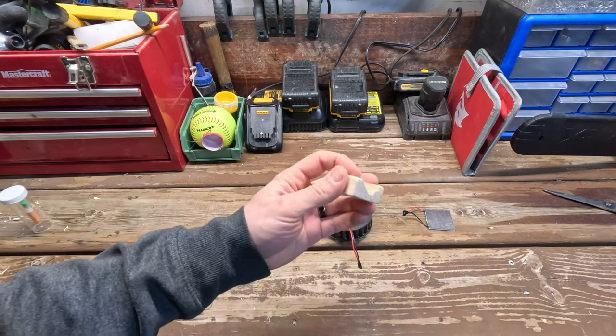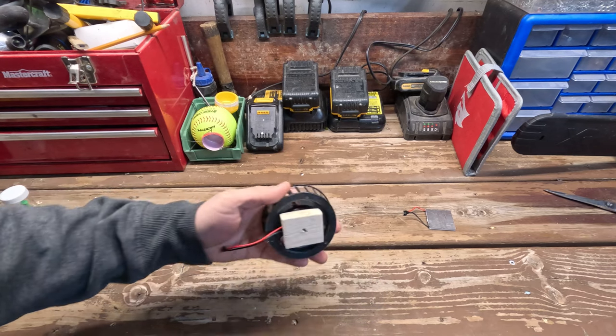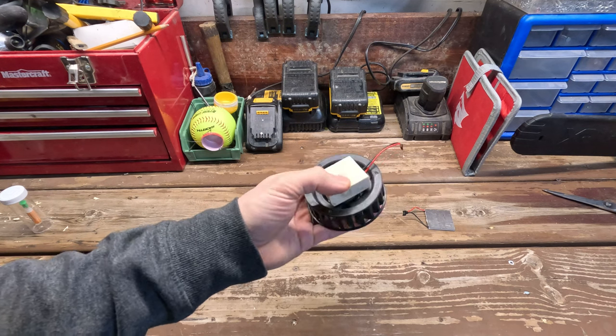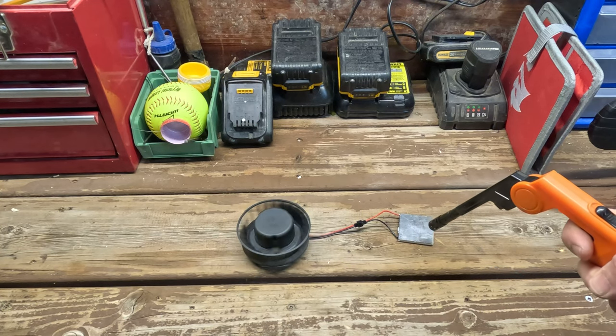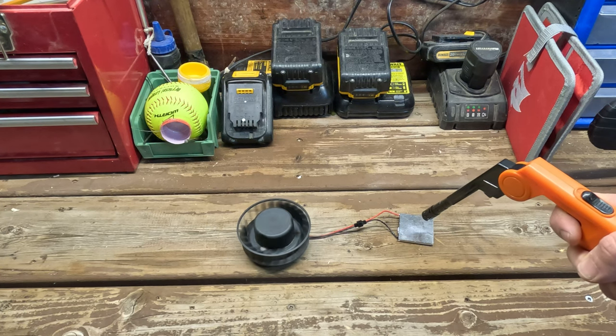I made this little bracket out of some three-quarter board, drilled a one and a quarter inch hole in it, and it accepts that motor perfectly. Then we're gonna use that bracket to attach it to the back cover. But first let's test and make sure it all works — heating up one side, the other side is cool, and the motor is working really well.